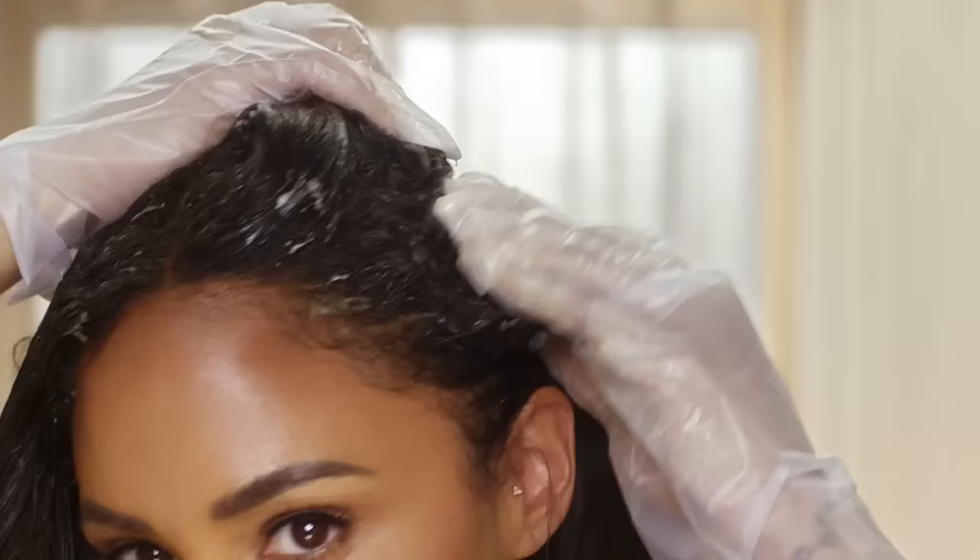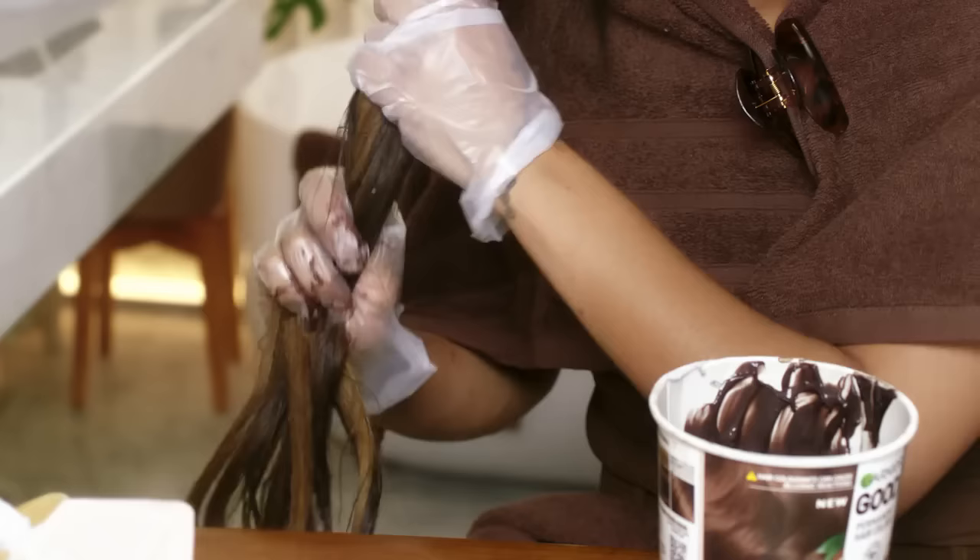Everyone that knows me knows I'm a hair girl. I have preconceived ideas of what dyeing my hair would be like, and this is throwing it all out of the window.